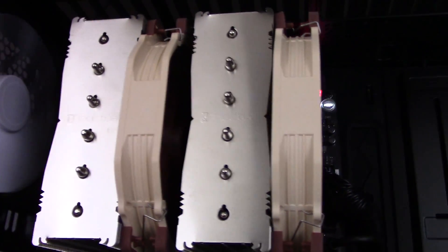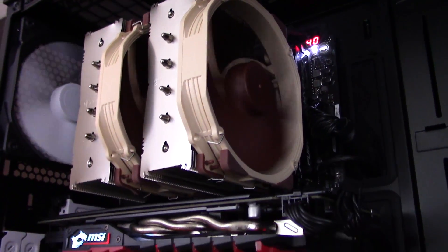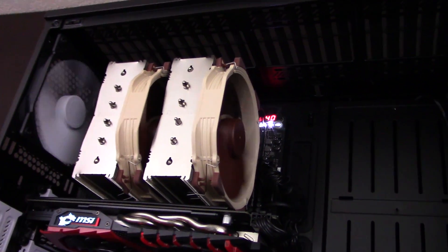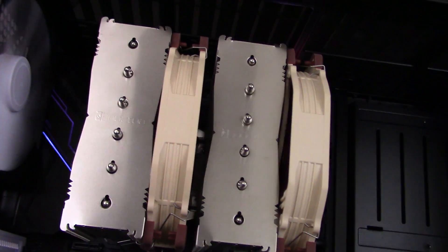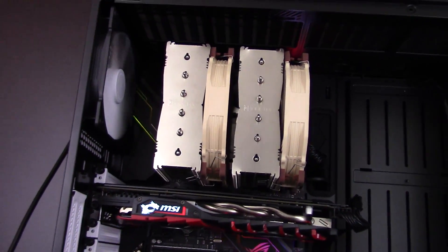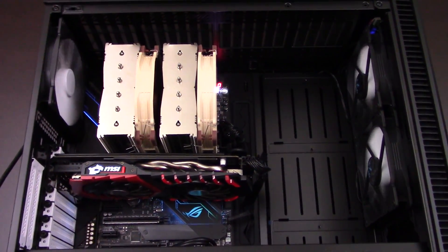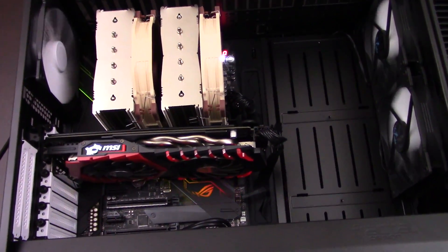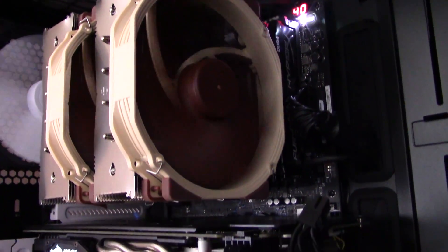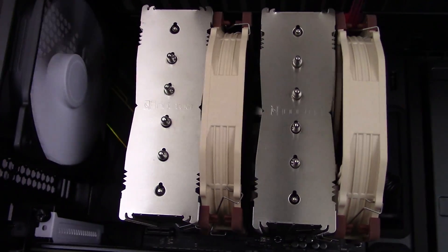Looks have become more and more important in the custom PC building world, as people not only want high-performing parts, they also want them to look good. The approach to looks couldn't be more different in our two coolers. The NH-D15 is basically just a huge chunk of metal with some brown fans attached to it — Noctua is all about function over form. It does look classy in its own way, but it has no RGB lighting and no customizability. It also covers up a huge portion of your motherboard, blocking your RAM and other parts from view. The brown fans can be a major aesthetic issue, as they are very hard to color match with the rest of the parts in your system.